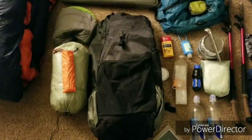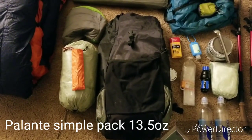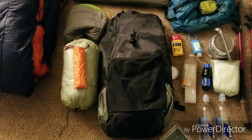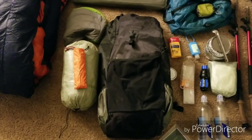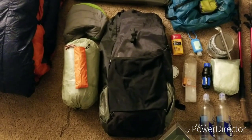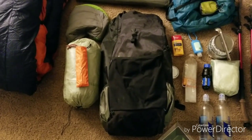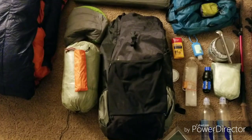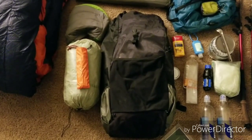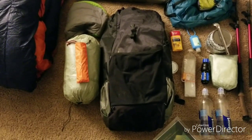Over here is the Palante Pack Simple Pack. I'm just on the cusp of being able to use this relatively comfortably because my total base weight is about 9.5 pounds. With any frameless pack like this, it really can't carry as much weight as a framed pack. The frame isn't really needed under a certain weight point, so 9.5 pounds is kind of pushing it, but when I get my summer gear in, it's going to be a lot more comfortable.